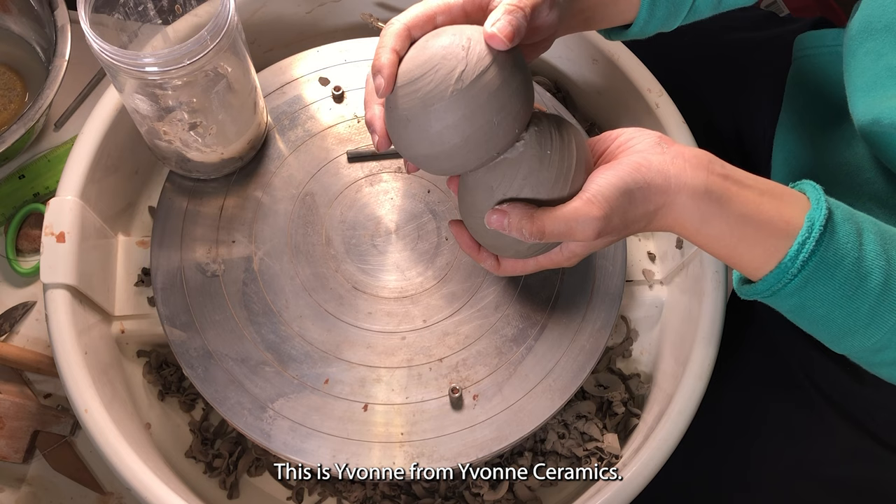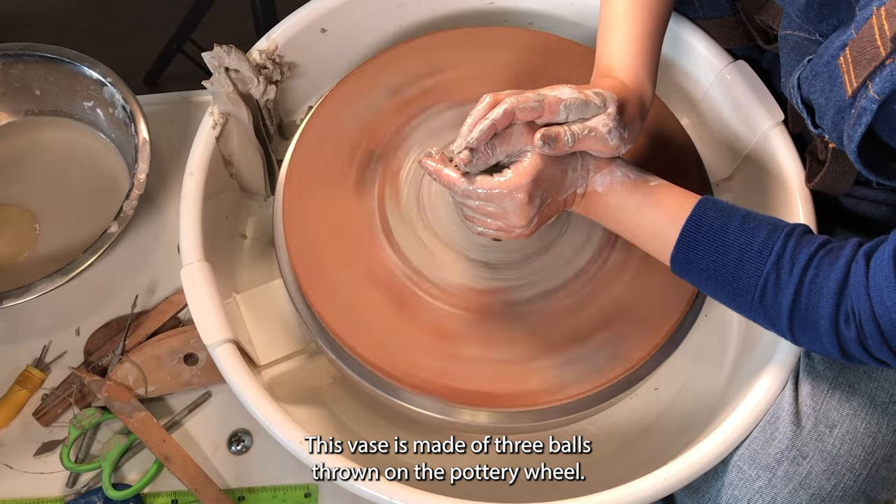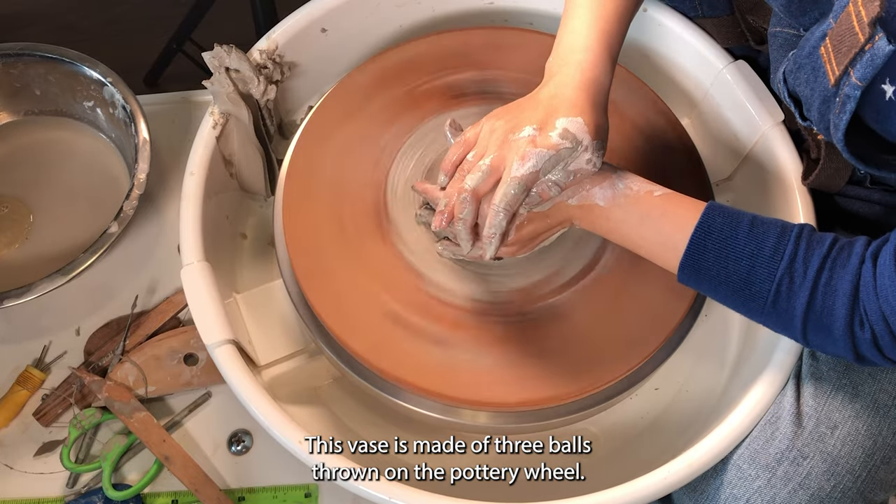Hello everyone, this is Yvonne from Yvonne Ceramics. Today I'm going to show you how I throw this vase on the wheel. This vase is made of three balls thrown on the pottery wheel.